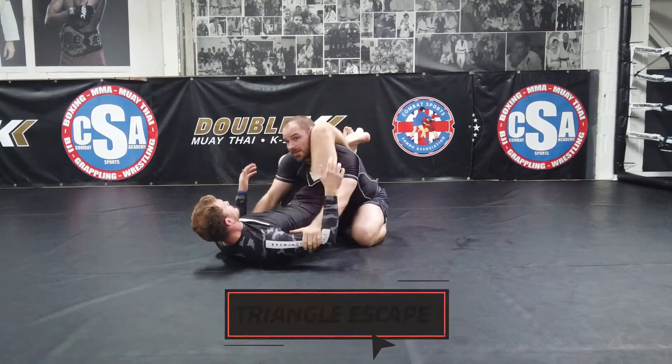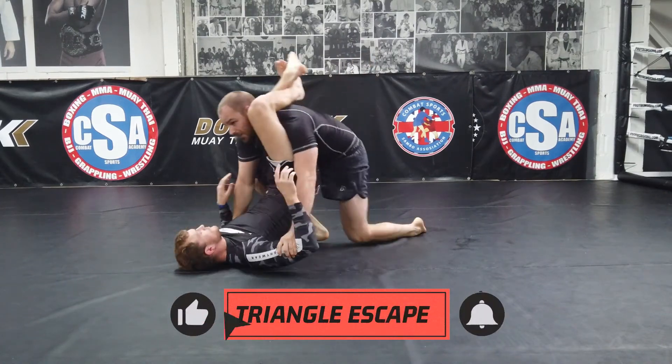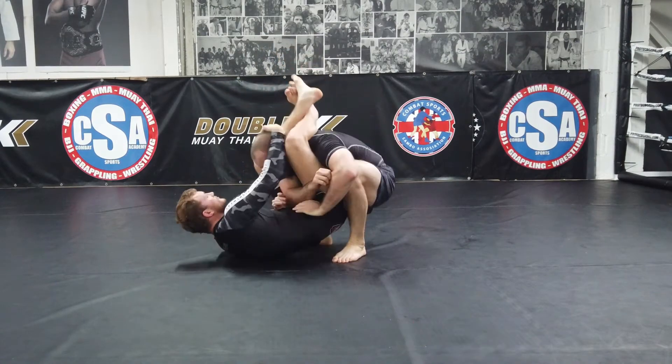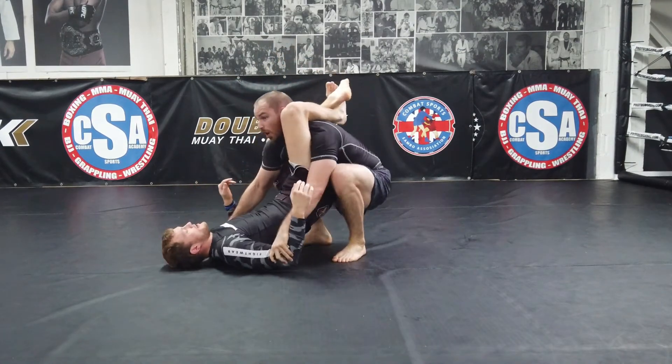Triangle. Don't let him control your head. Stand, sit. Do not lose control of his arms. Don't do this. Exactly. Keep in control.